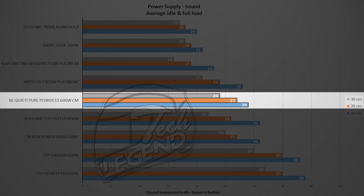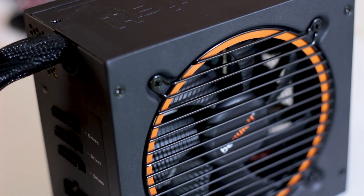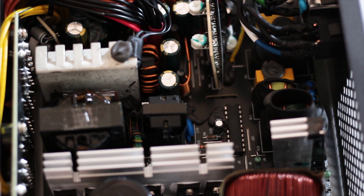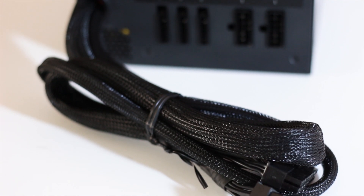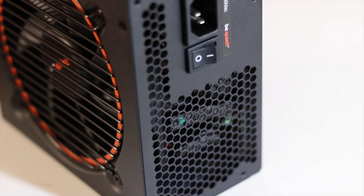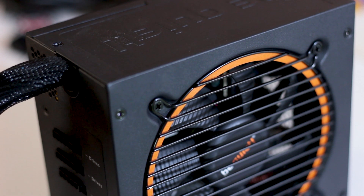Overall, the Be Quiet Pure Power 11 600W CM is a good power supply — now gold rated with a semi-modular design. Build quality is good, though some components are cheaper than ideal. The semi-modular aspect is done with the user experience in mind: only the cables you will always need are fixed, and all-black wiring and sleeving is a nice touch. Considering the price and features, this is a good choice for a casual gaming system or any build that doesn't require a fully modular design but wants a good-looking, drop-dead silent power supply.